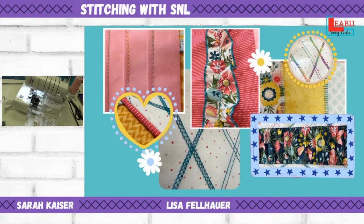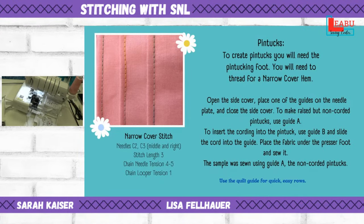This slide shows the different techniques we'll be demonstrating. We're going to be talking about pin tucks today — that's the top left corner. Last week we talked about the heart-shaped one and the rectangle with the flower in the corner, which were the flat lock and piping techniques. This week we're doing pin tucks, so we'll cover threading and all of that.